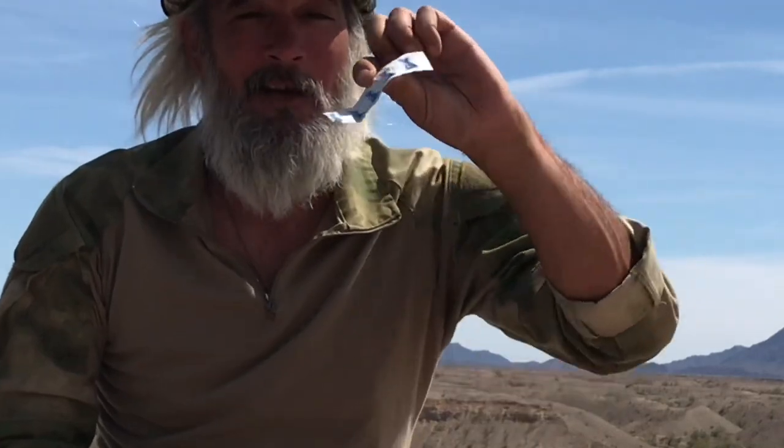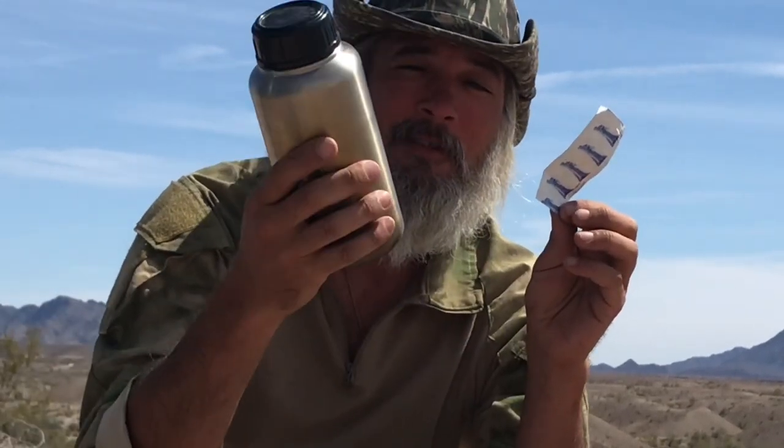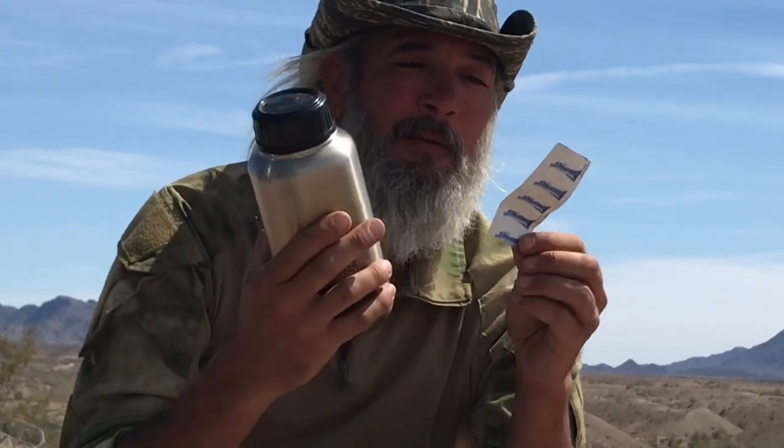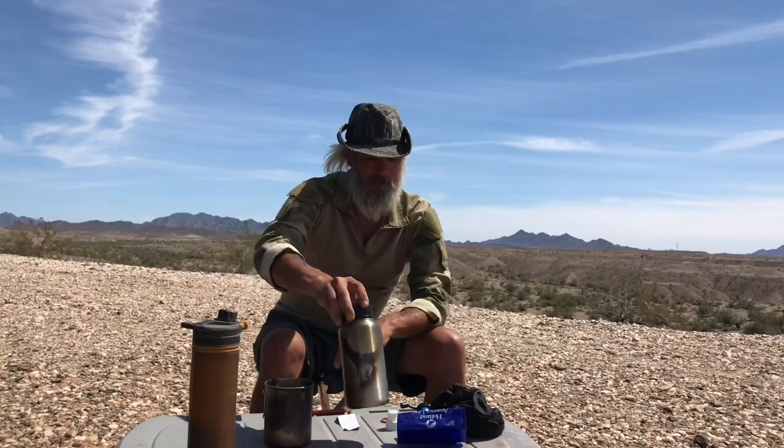Next up, AquaTabs. Love these — I've got them stuck in pockets everywhere. They'll save your life. This can disinfect water. For about 32 ounces, drop in the one or two tablets they recommend, shake it up, let it sit for an hour while you're moving. An hour later, open it up — it probably doesn't smell or taste great, but if it's disinfected, that's all you care about.